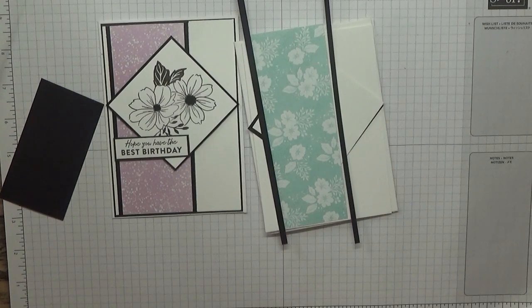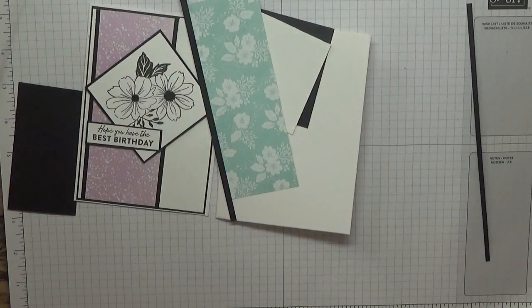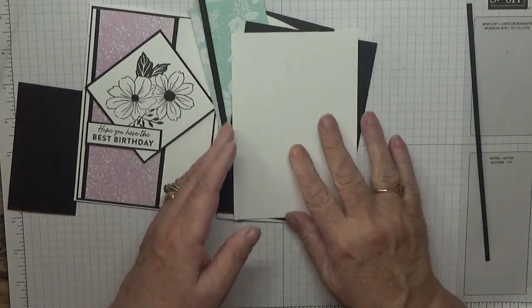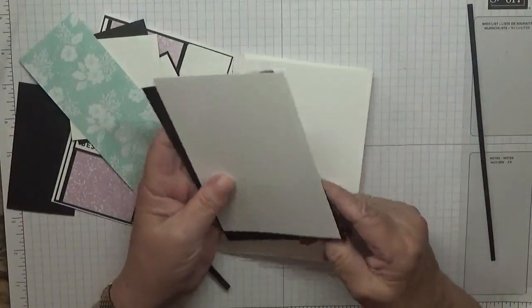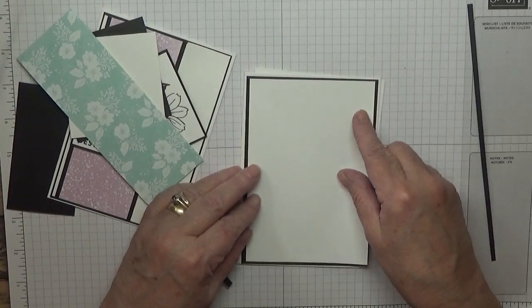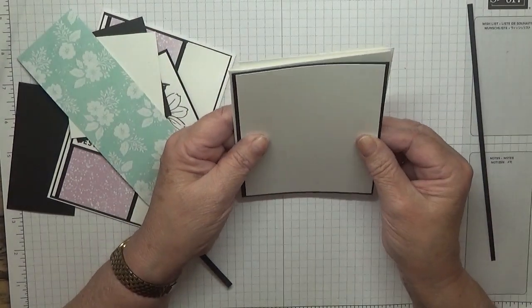Let me cut one, I'll be two seconds. I need to cut this down as well. So there's the mat at five and five-eighths by three and seven-eighths, and there's a whisper white at three and three-quarters by five and a half.